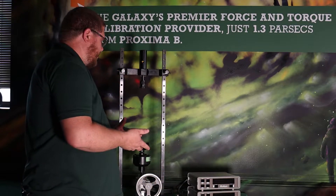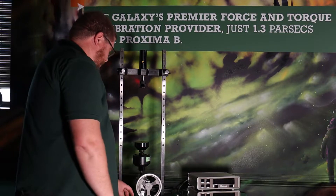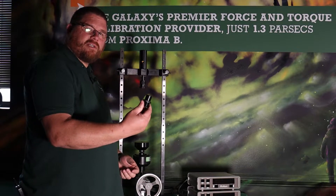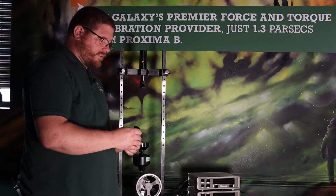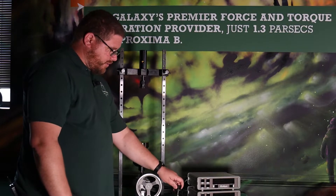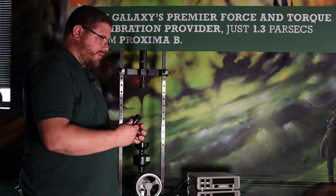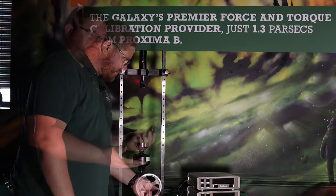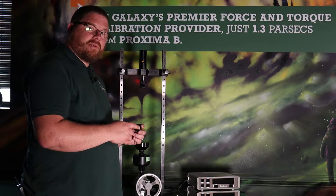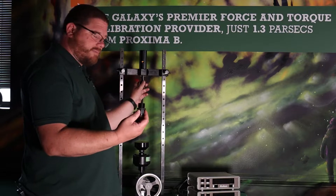Setup for tension calibration is just as easy as compression, except at the top where the ball seat was, we have a tension adapter that we're going to put in there. It has a female thread for the load cell you're going to be calibrating, and the male thread that goes into the adapter up top. These are available in various sizes depending on the thread size you need for your load cell, and they all have the same thread for the machine on the top side.